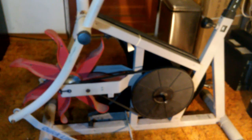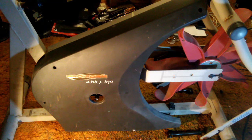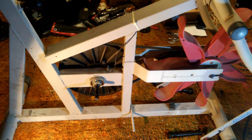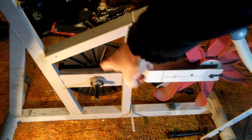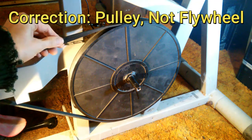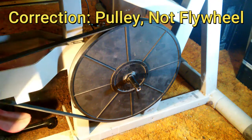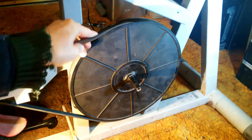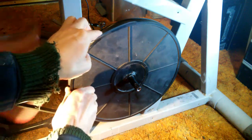With the left side cover off, we expose the flywheel and the belt. With the right side cover removed, we expose the main bearing. Before removing the bearings, the belt will have to come off the flywheel. You can simply walk it off — move the belt to one side and then turn the wheel, and it'll come off on its own.